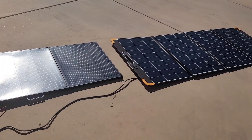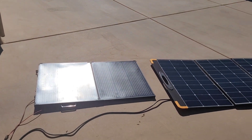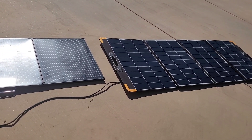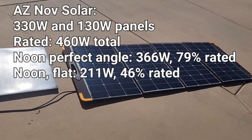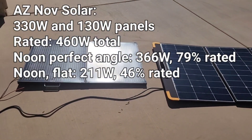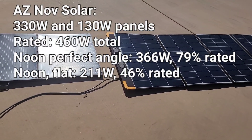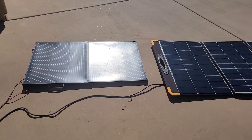When angled up, we're only getting 79% of the rated power. Perfect angle, Arizona, the highest sun you're going to get in the country in winter — and we're still at 79% of rated power. So I would plan for panels on your roof during winter, during the middle of the day: the best you're going to get is around 50%, but probably down to 40% in most areas of the country with good sun.